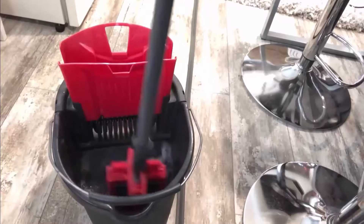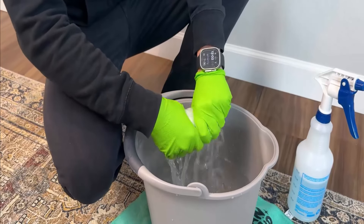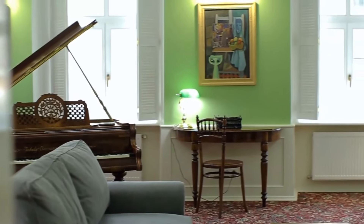Take your damp flat mop and start cleaning the wall in vertical strokes, similar to painting. Work in sections of about 5 to 10 feet to keep control and ensure thorough cleaning. After cleaning each section, rinse the mop in the clean water. If the mop head looks dirty, replace or rinse it to avoid redistributing dirt. By using this method, you will see good results.